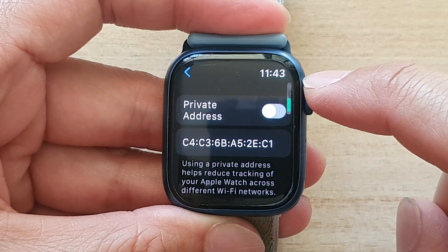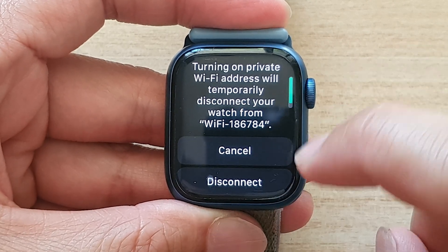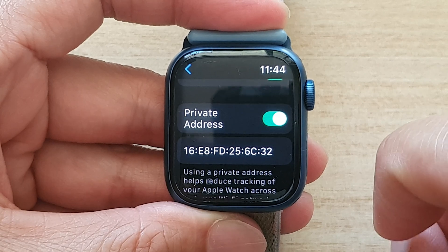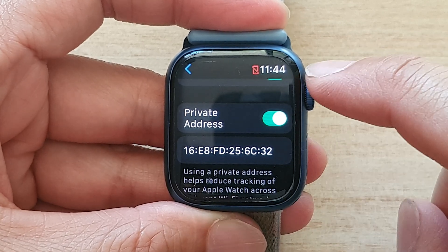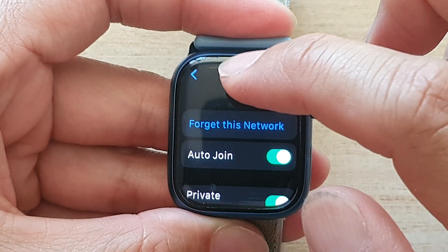Now if you want to turn it on, just tap on the toggle button again to turn on private address. Tap on the disconnect button and then it will disconnect from Wi-Fi and try to reconnect again.